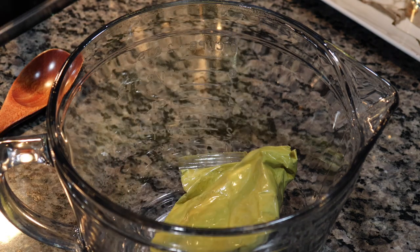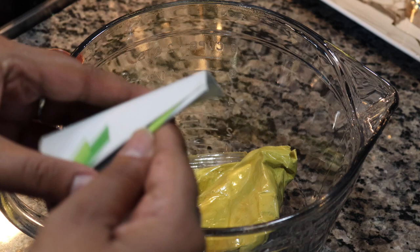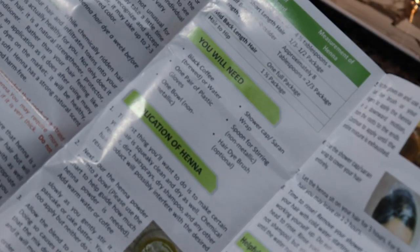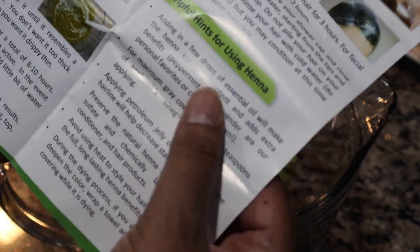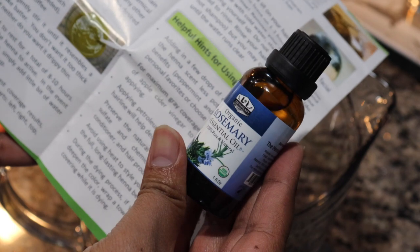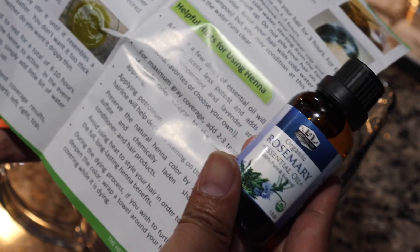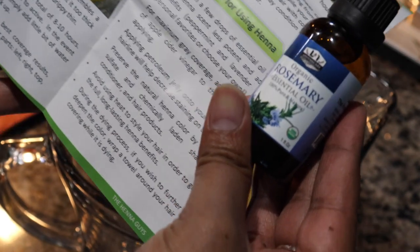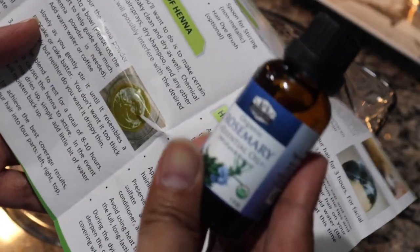It also comes with gloves. If you're a regular henna user, I always recommend getting reusable gloves. Make sure you read all the details in the instructions because there are helpful hints, especially about adding a few drops of essential oils to make the henna scent less potent and add extra benefits. I'm going to use rosemary — it tones down that earthy henna smell. You can use lavender, rosemary, or peppermint — all have amazing benefits for your hair.